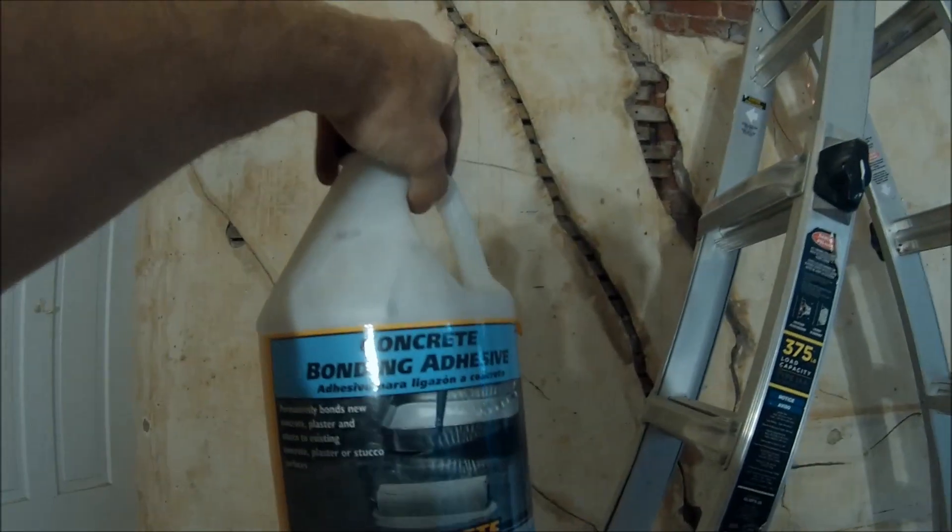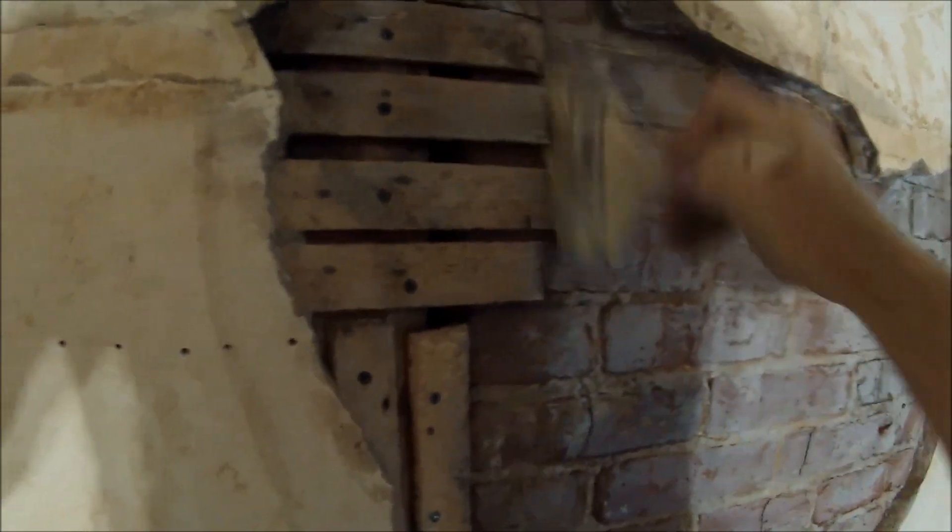I've got some concrete bonding adhesive — that's what I use, by Quikrete. I brush it on to anything the plaster is going to hit, because this old brick is dusty. I did vacuum it out and brush it out, but you can't get all that dust out, so that's why we're using this PVA.